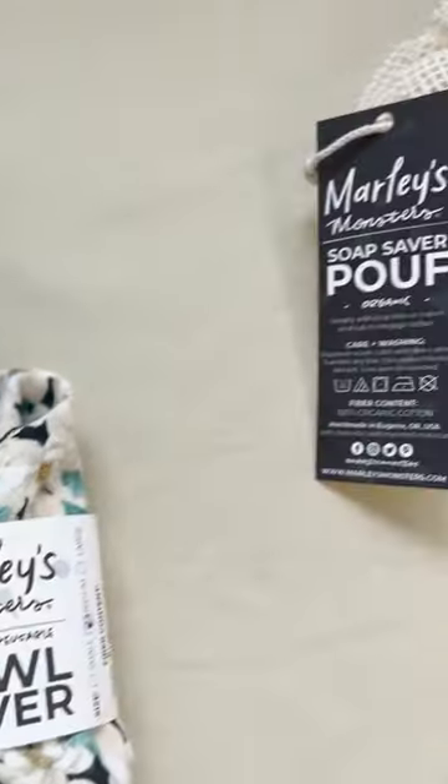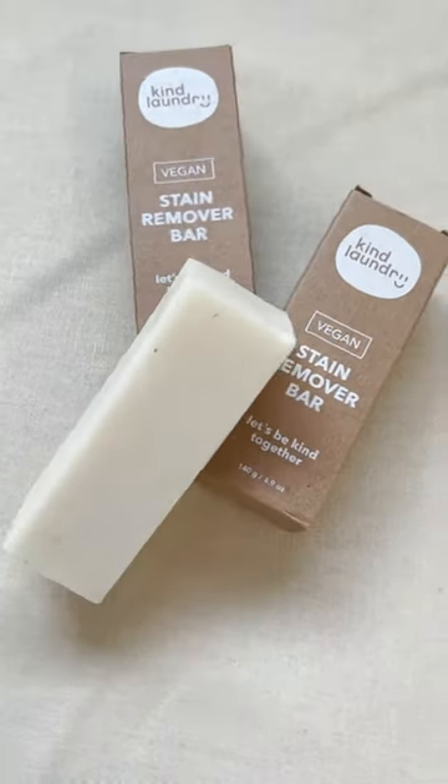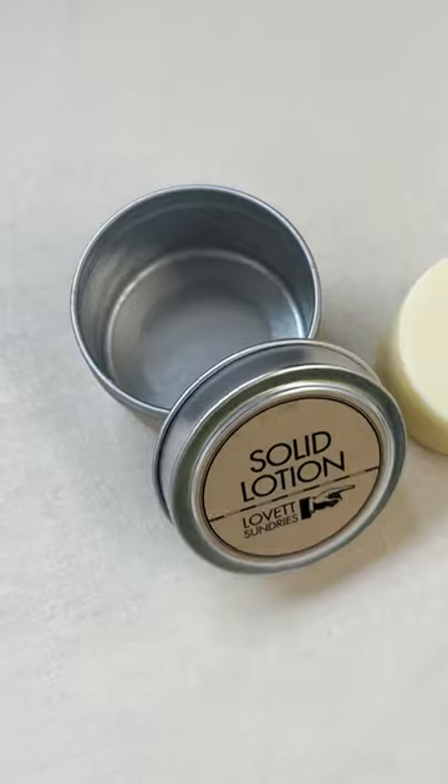Maybe you are familiar with these products or this is the first time you've heard of some of these swaps. No matter where you are in your sustainability journey, we have all the reusables you could want in fun colors and prints.